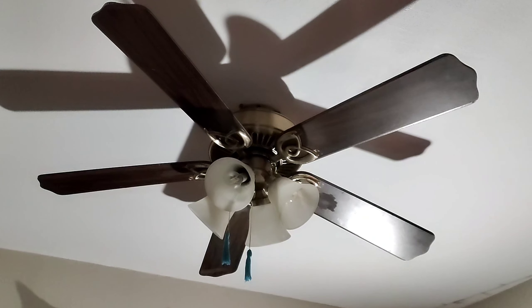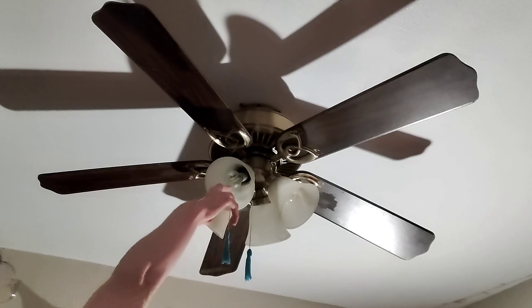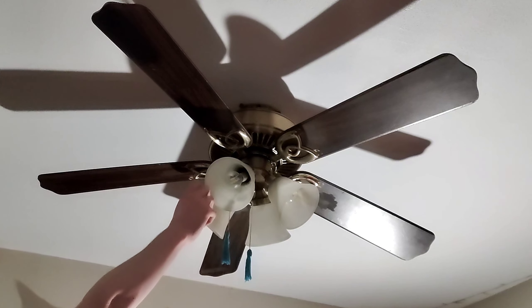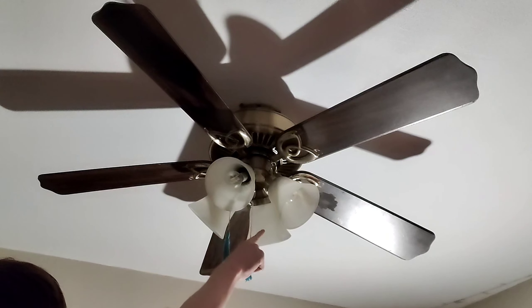Right now it has temporary tassel pull chain extensions until I can get my childhood ones back on there. Both pull switches are replacements, and so is the reverse switch and the light socket facing toward the camera. I also replaced the capacitor. That one blade arm is a different one — you can probably tell by the finish.